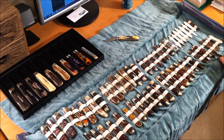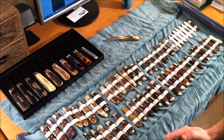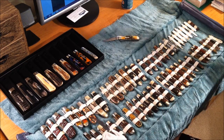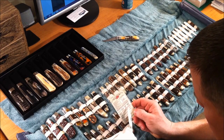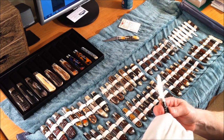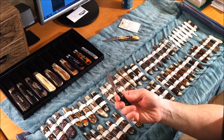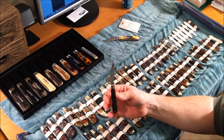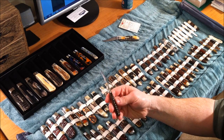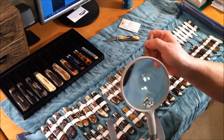Here's one I picked up — a Case XX USA. Dating it, it's got no dots on it, so that's Case XX USA 1965 to 1969. As the book said in part one, these are some of the most beautiful knives they made, and I have to agree. This has a pure custom feel — I would compare this with some of my custom knives. I picked this up for 35 bucks on eBay. Real beautiful. Let's see if I can zoom in on that bone handle for you.